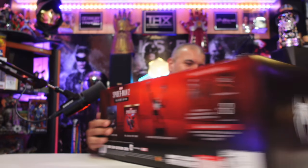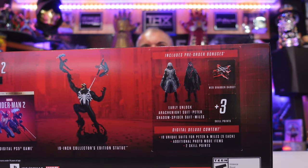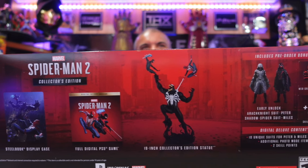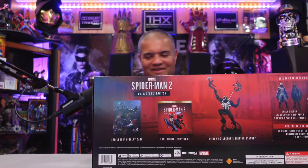Here's the box — just came in yesterday so I'm unboxing it today. A beautiful looking box, of course with the duo in front. On the side we got the symbol, on the other side we got the symbol, and then on the back you're gonna get the pre-order goodies: all the extra suits, this incredible Venom, Peter and Miles statue 19 inches tall, the full digital PS5 game, and an incredible looking steelbook as well.